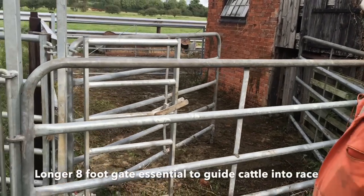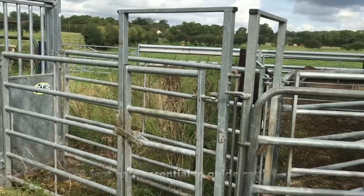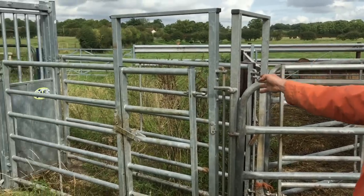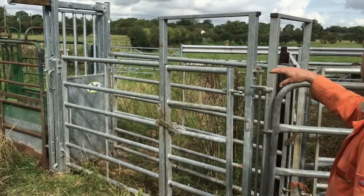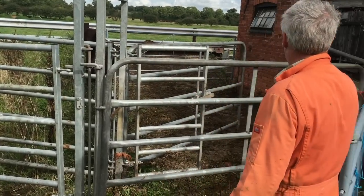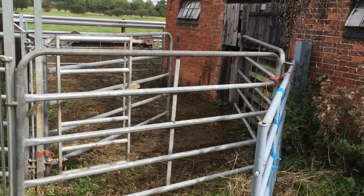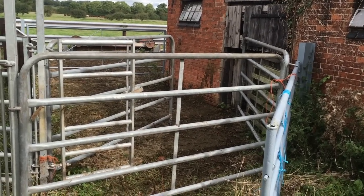Ideal. So you have this as a mobile arrangement - to set this up, what sort of cost is it to have this sort of set up on the end of your crush? From there forwards would be about £500, and then you're talking probably £80 a hurdle for the three extra hurdles. But this saves you a lot of time and it's much safer for doing it. Yeah. Brilliant. And they don't jump.